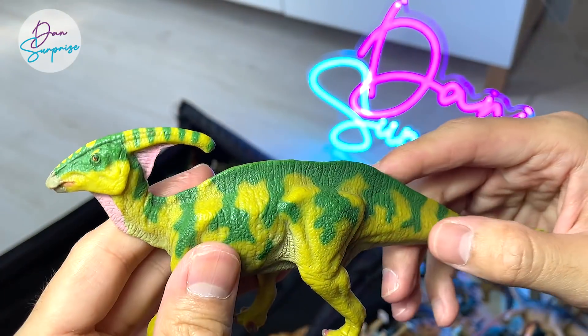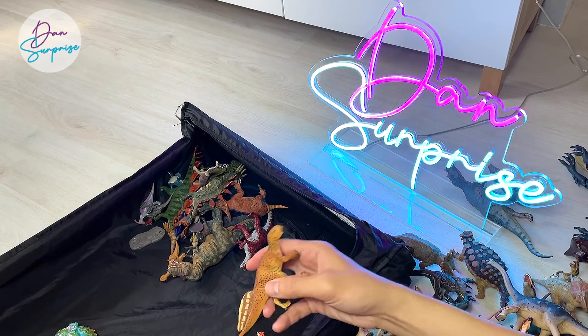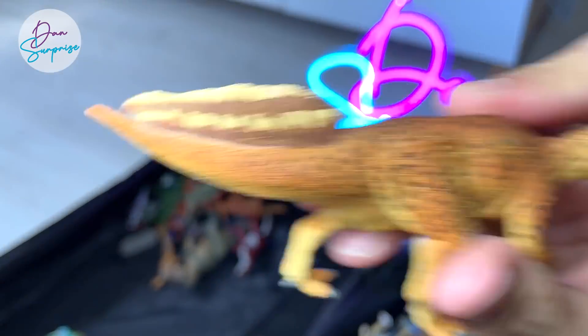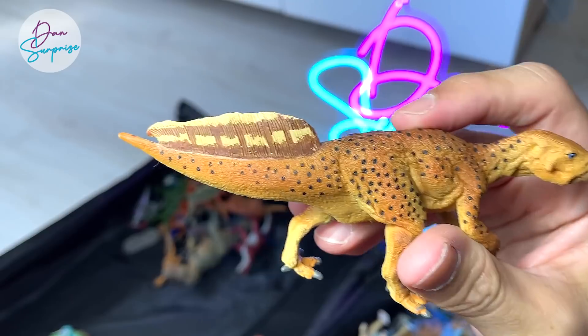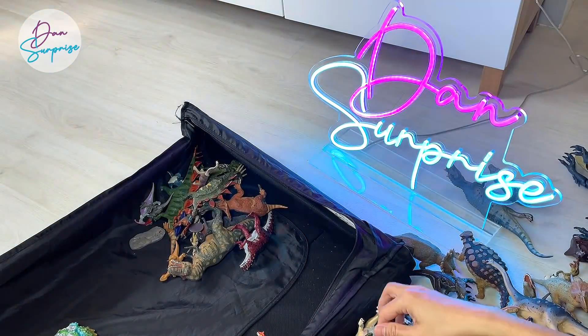Parasaurolophus from Favorite Co. — really beautiful, can stand very well. Psittacosaurus — this is a really interesting dinosaur. It's actually part of the Ceratopsian family — they are closely related to Triceratops.